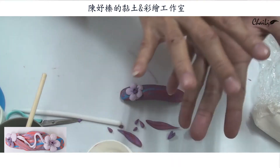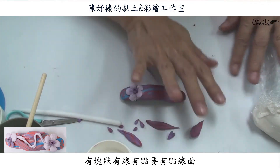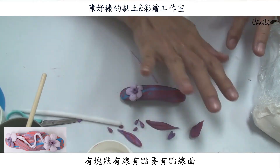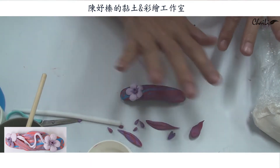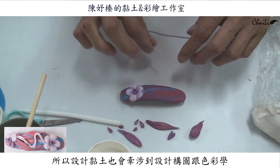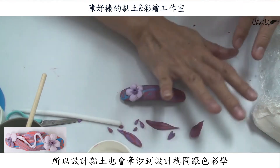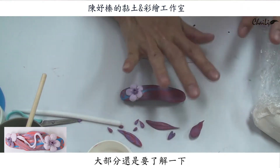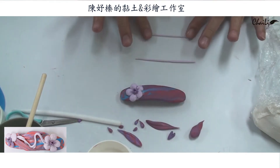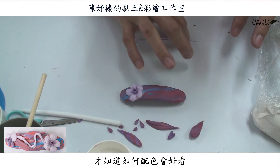在設計東西的時候，你要記得就像我們畫畫一樣，是要點、線、面，你就是要有塊狀的、有線的、有點的，這三個元素組合起來東西會比較豐富一點。所以其實在做這個黏土的東西也會牽涉到設計、構圖、還有色彩學，這些大部分都是要了解一下。譬如說配色，你才知道要怎麼配會好看，色系要怎麼抓。